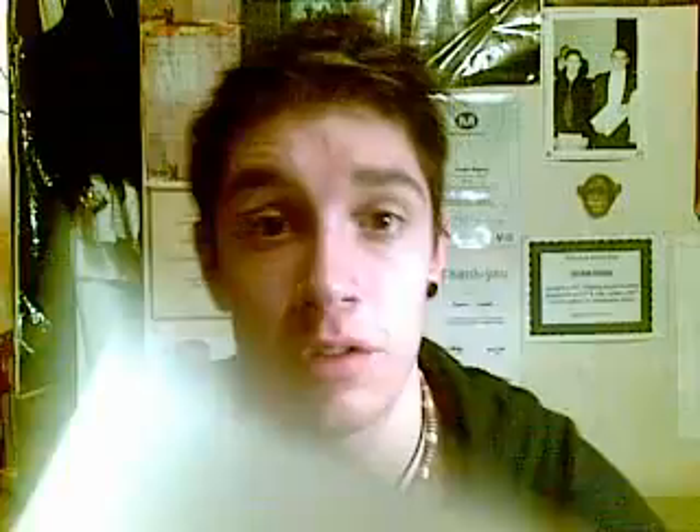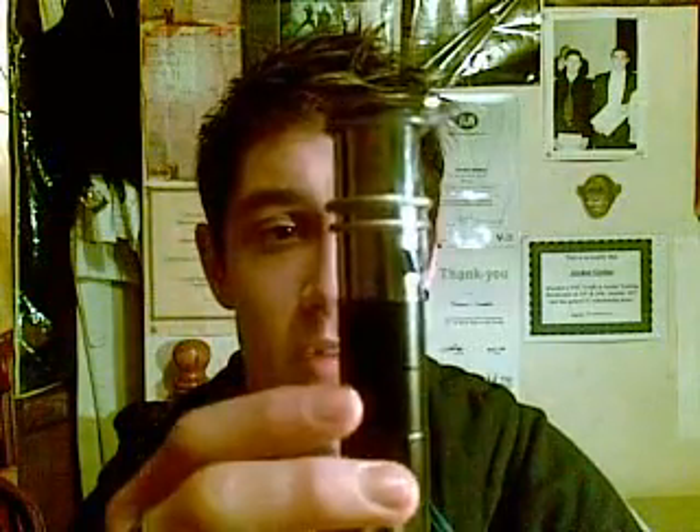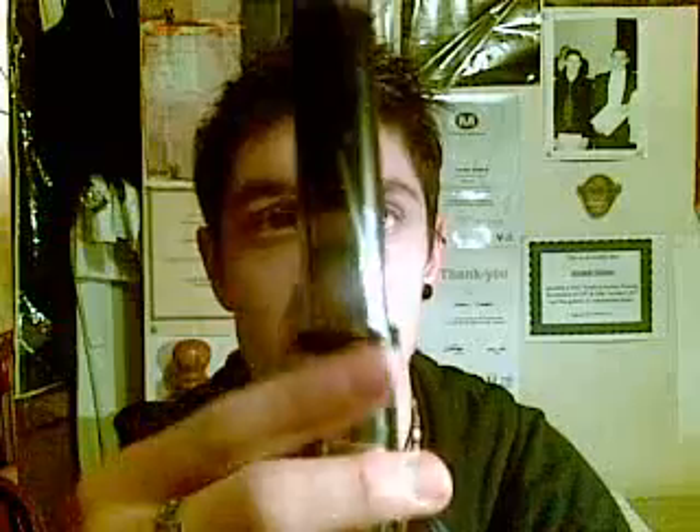Now, for the grand unveiling. Here it is — my custom lightsaber hilt. Hilt of GreyJediJay. I was over the moon with how this turned out, really happy. Really impressed with the results; it was so much better than the concept or how I intended it to turn out. I'd say it's 99.9% accurate in conformity with the concept design.